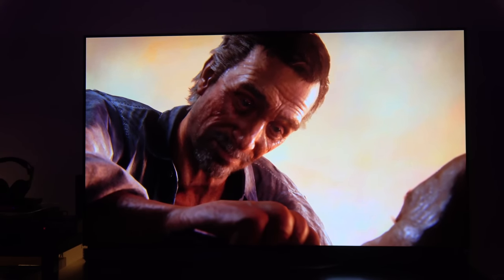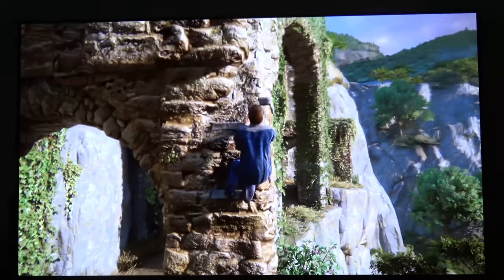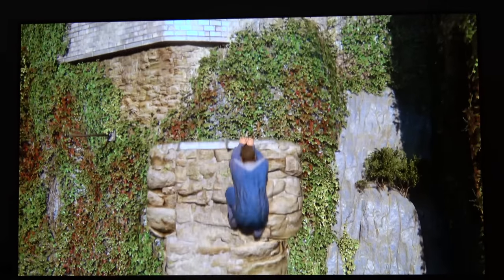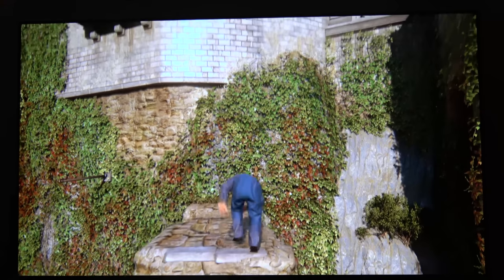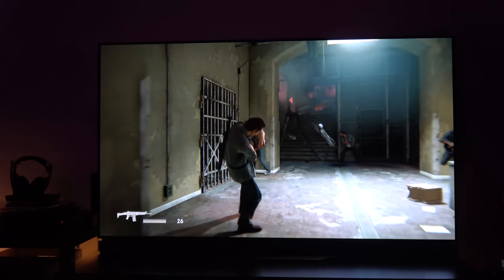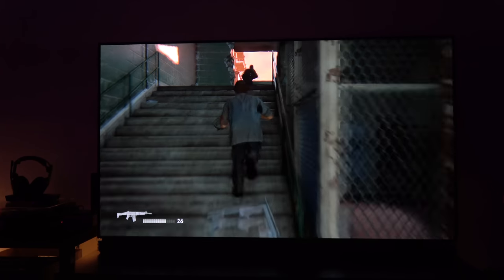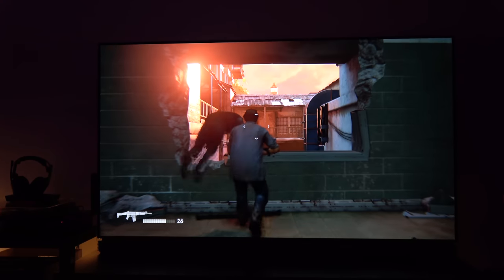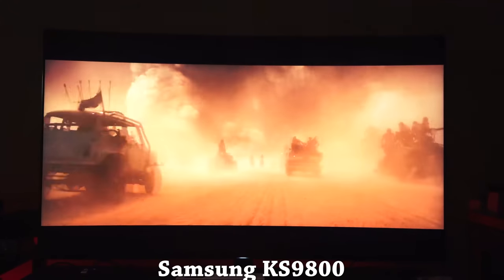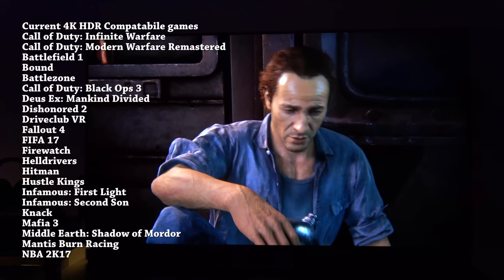Right now the game I'm playing is Uncharted 4, which is a lovely looking game and looks even better in 4K HDR. This is where the PS4 Pro does some really unique and fascinating things — the game looks absolutely beautiful, with more detail, more vibrant colors, and everything looks sharp. To really enjoy the PS4 Pro, you need a 4K HDR TV, something like the LG E6 or the Samsung KS9800, or anything that supports 4K HDR.